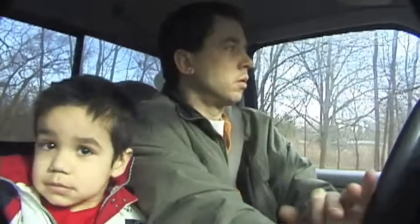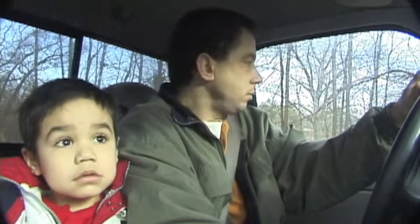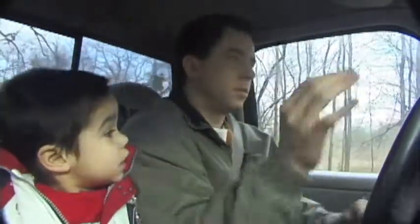Wow. Mailman's up here. Here comes the mailman. You see the mailman? The mailman. Yeah, the mailman's just cool.